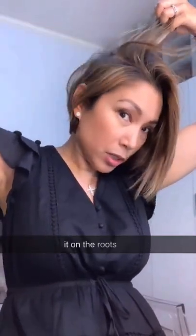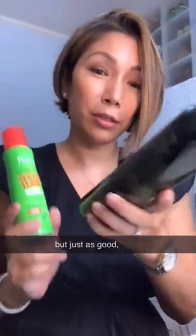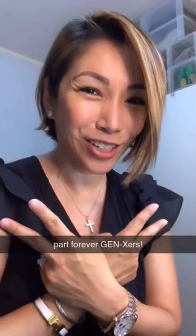Apply it at the roots like that. You have to work it in, but it gives the roots a little lift — scratch it up like that. The cheaper one is just as good, but the more expensive Oribe is my favorite. Both are my favorites.